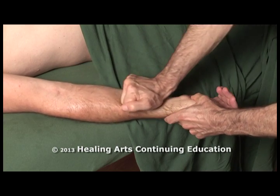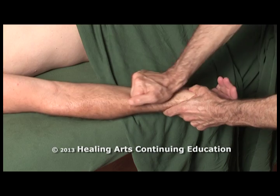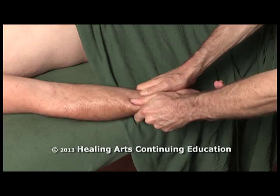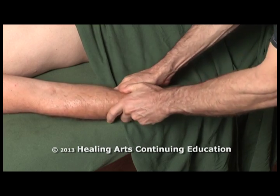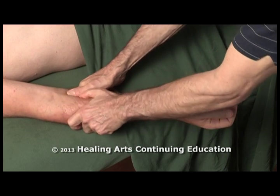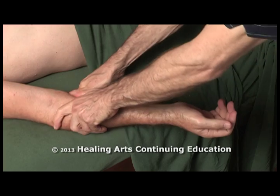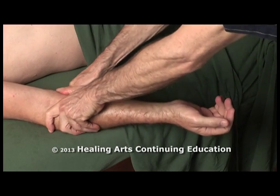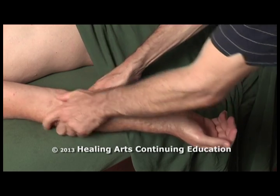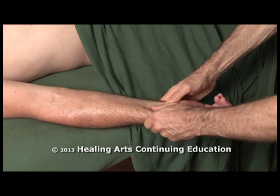Using deeper pressure as you go, engage the tissue more firmly. You can also use thumb petrissage walking up the forearm into those deep flexors, all the way from the common flexor origin at the medial epicondyle of the humerus all the way down to the carpal tunnel.